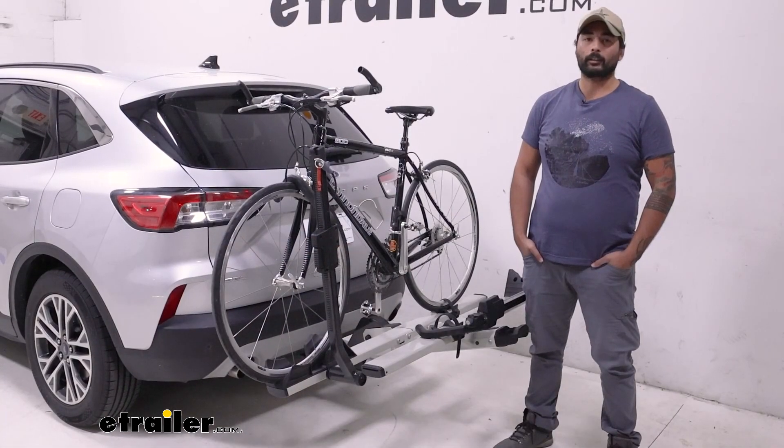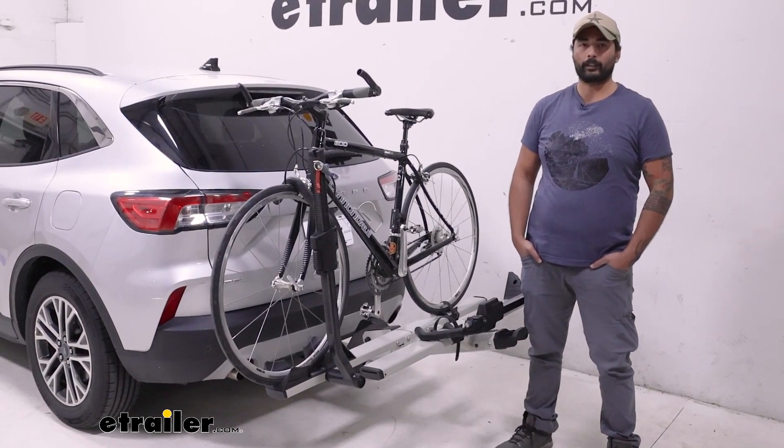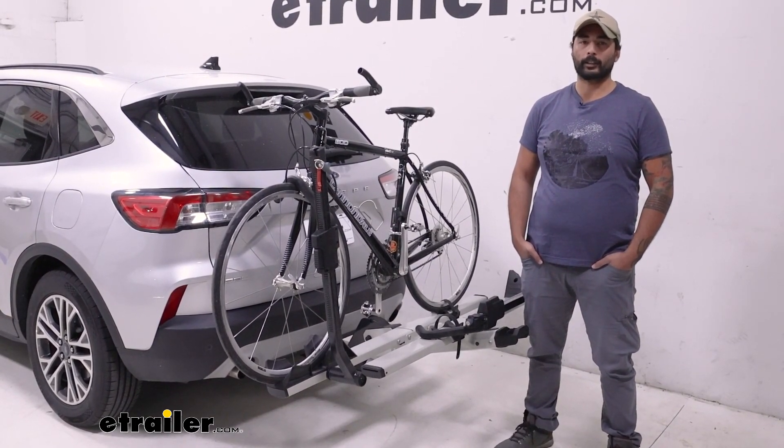And that was a look at the Yakima Stage 2 2-bike platform rack here on our 2020 Ford Escape.